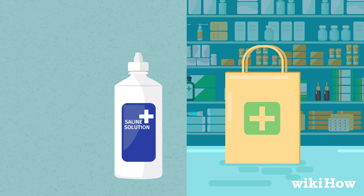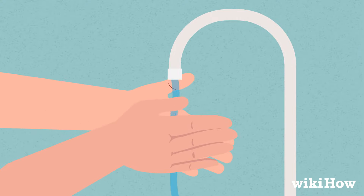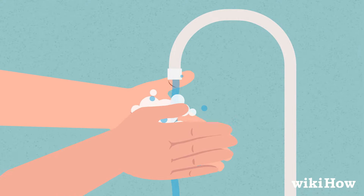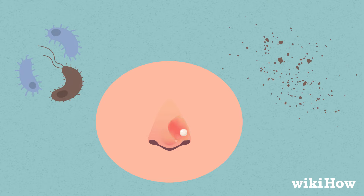You can also buy a pre-made saline solution at your local pharmacy. Next, wash your hands thoroughly with soap and water. This will prevent you from introducing germs or dirt into your piercing, which can cause irritation or an infection.